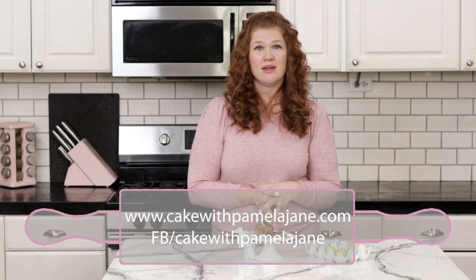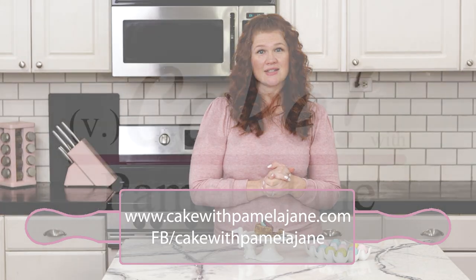Thank you so much for watching. I hope you enjoyed this video as much as I enjoyed making it. I would love to hear any feedback — you can either comment below or head over to my website and get a hold of me that way. Thank you so much. See you next time.